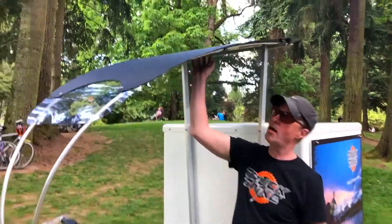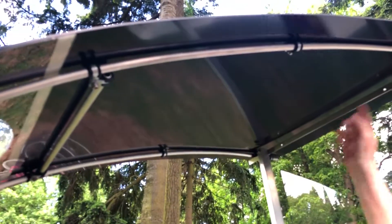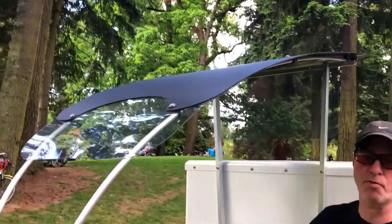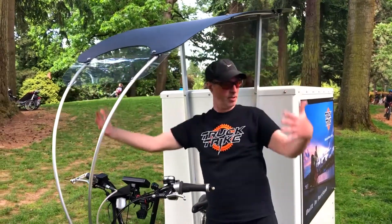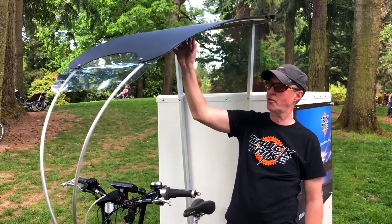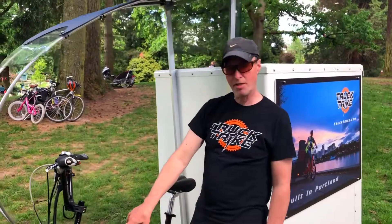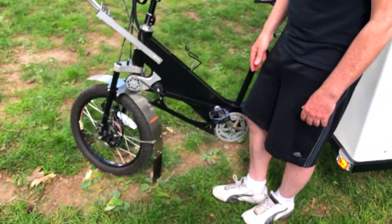We've got a driver canopy with an opaque top so you get sun protection as well as rain protection. This one is set up fairly narrow, but we do a wider version too which handles most of the rain issues. For UPS we also do a soft additional door in case they need it for really bad weather. This is going to handle sun and rain in most situations. The secret sauce is really the front wheel drive — that's what makes so many of the other design features work.